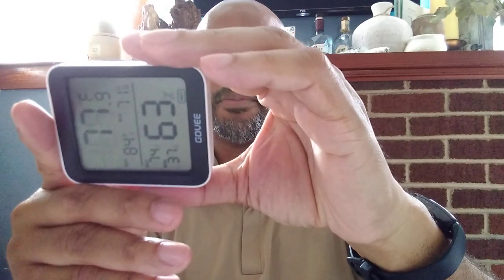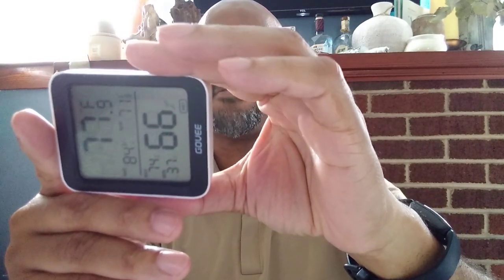I think this is a reset button up there — I'm not going to press it, I don't want to reset anything right now. I've had these for a while and it has a little battery indicator there. I believe this is model number — let me check — so this is H5075.